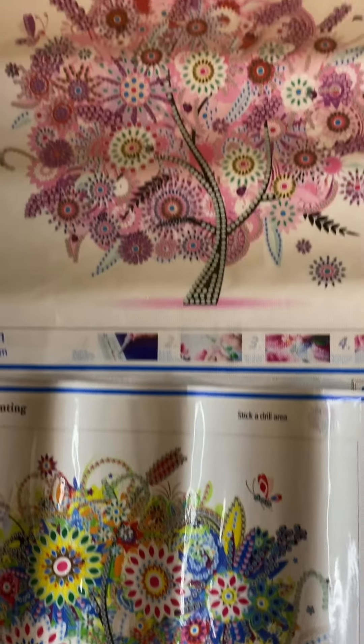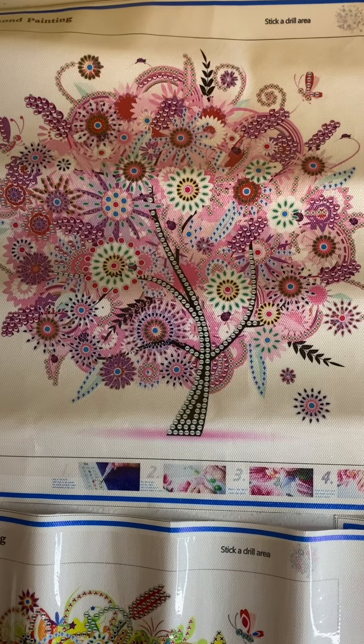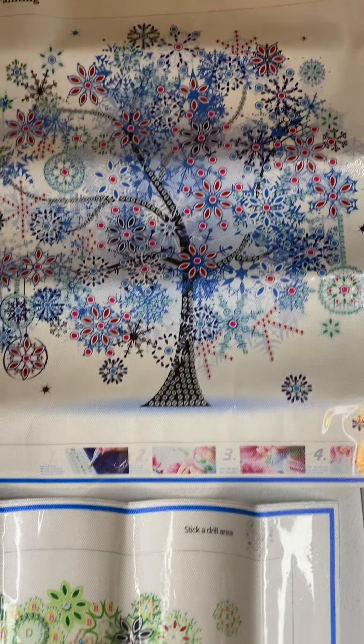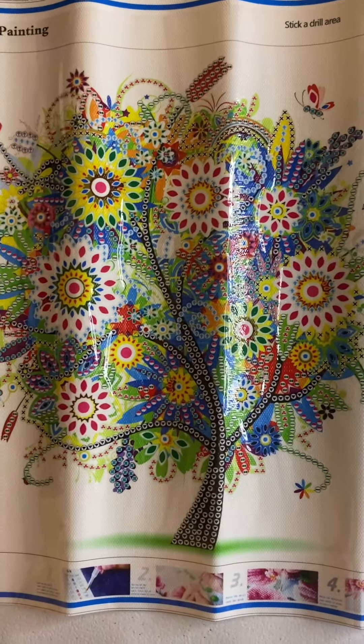Okay, so I promised you a pan over of each of the trees. That's the pink one, that's the blue one, this is the green one, and then this is the very colorful one.